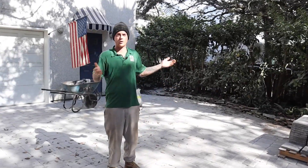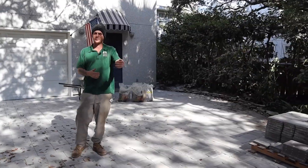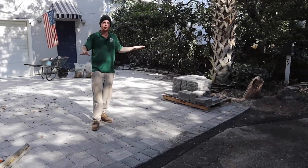Here at the beach we have no curbs, so our existing driveway bumped right up to the asphalt. We added the patch in, tamped everything, and it's like brand new.